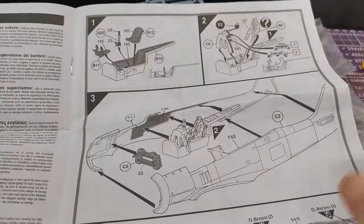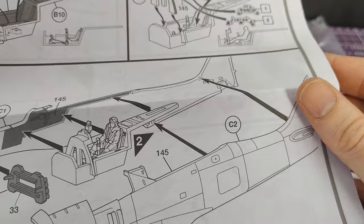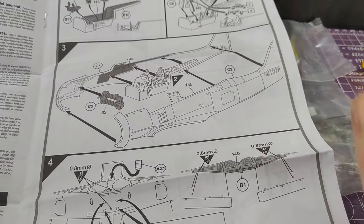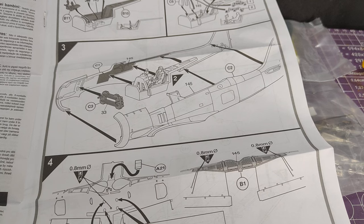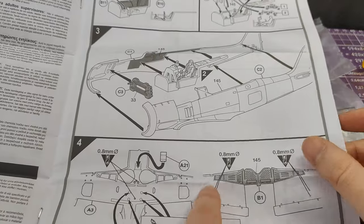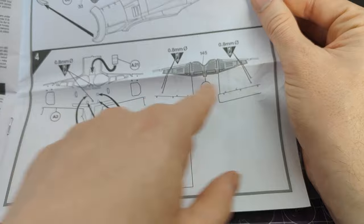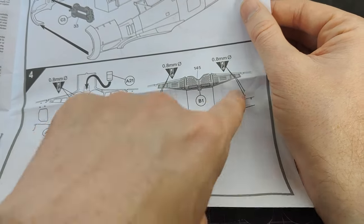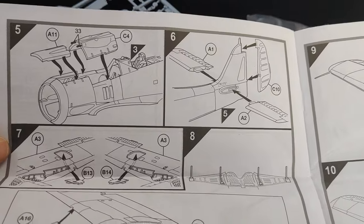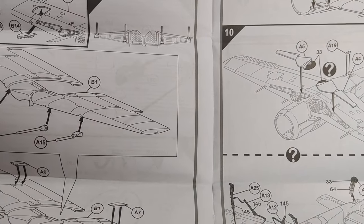On a thin, fairly limited set of instructions the first couple of pages aren't even construction — they're advice for supervising adults. Then we get into it: nice and simple interior, optional pilot — oh my god, they've included a pilot, I wonder if you have to chop his feet off. A couple of decals. The instructions are all black and white — still very clear, but no colour whatsoever. There are optional holes for something — it doesn't actually tell you what they're for other than one being for the stand.